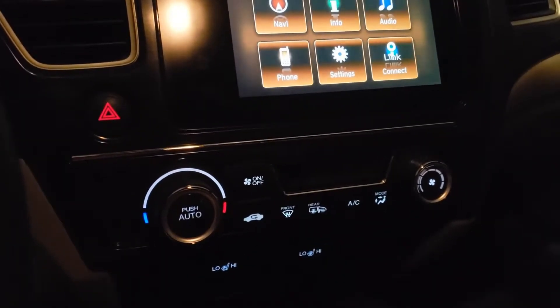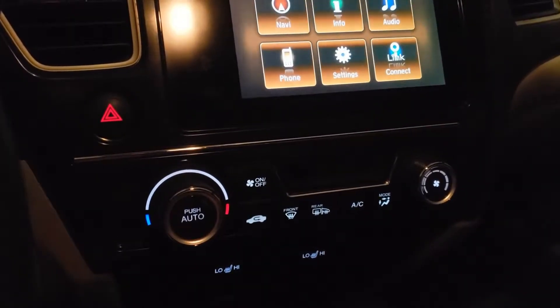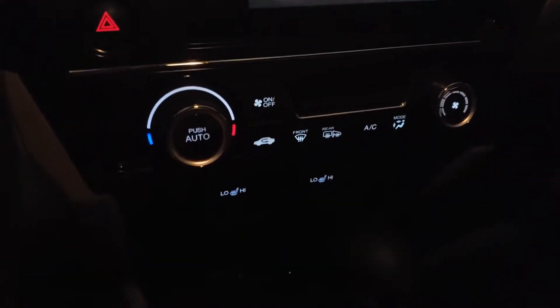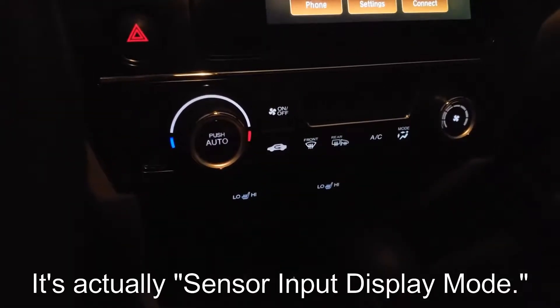Hey, what's up guys? Aiden here for Civic Minded. Today I'm going to show you another little Honda trick that I have just learned, and that is climate control raw sensor input values.